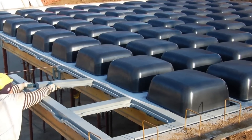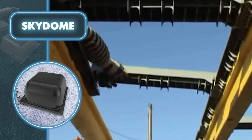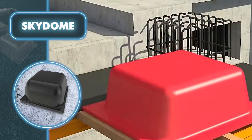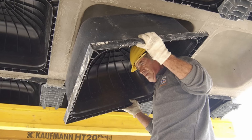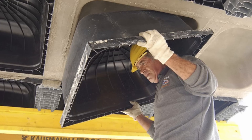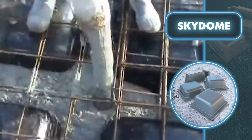Skydome is a reusable plastic formwork system for the construction of double-sided ribbed slabs. This modular system was created to reduce the weight of traditional solid concrete slabs. The weight reduction is achieved by utilizing a dome-shaped formwork which creates voids throughout the structure. As a result, the total weight of a concrete slab constructed with this formwork is 30 percent lighter compared to a full concrete slab.